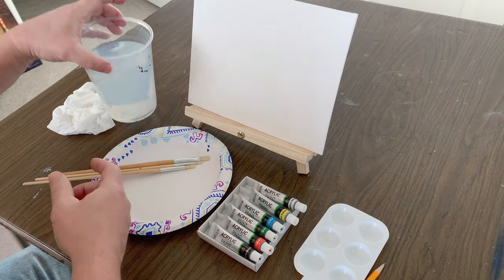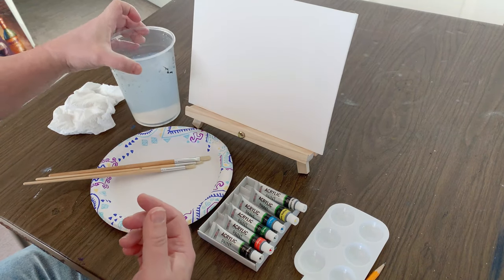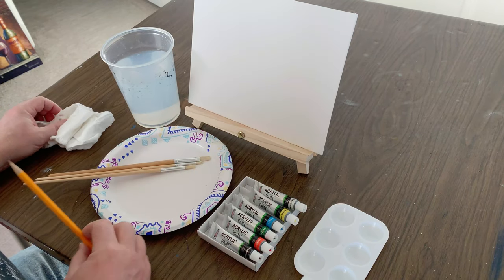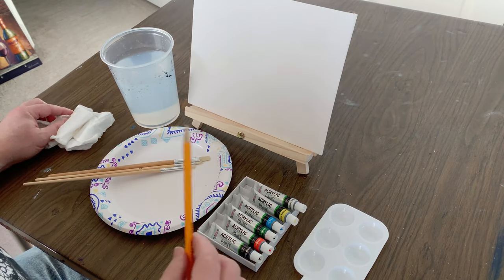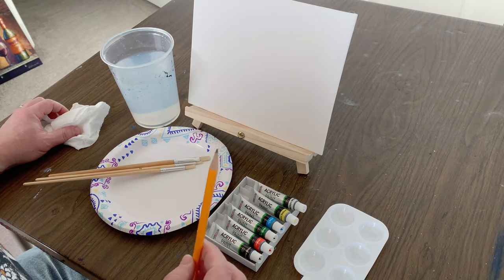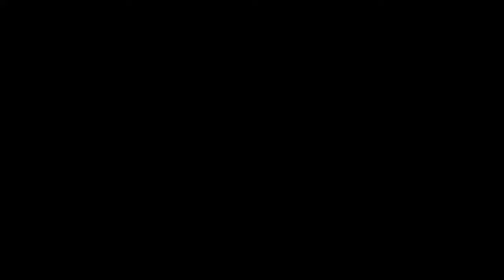I filled a plastic solo cup with water, grabbed a paper towel for wiping out my brushes, a number two pencil to do a quick sketch, and I've got the 8x10 canvas board set up on the small tabletop easel, both of which came with the kit. So let's see if we can create a decent painting for less than $20.